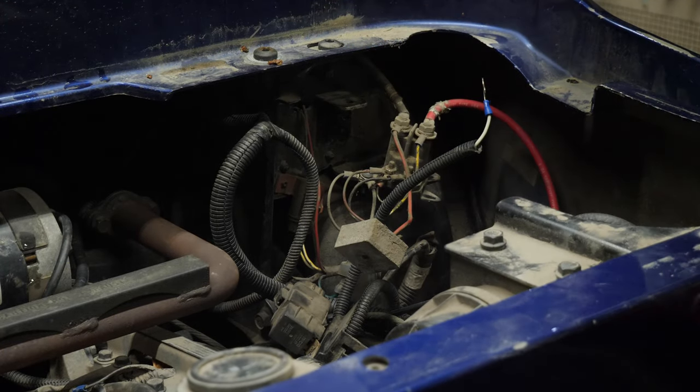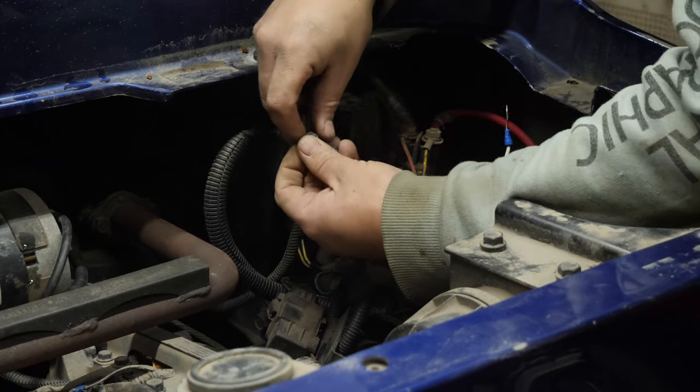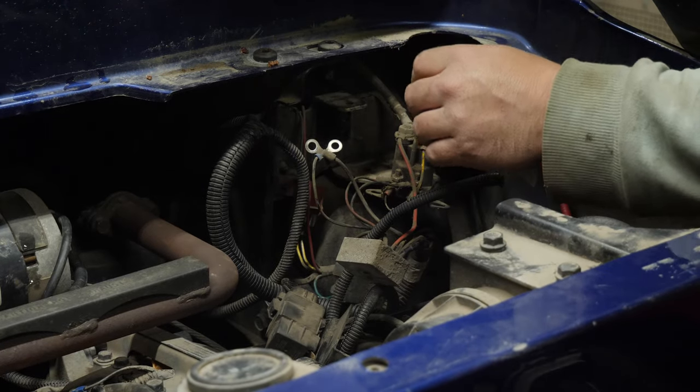I'm also going to take out the voltage regulator because it's kind of in the way. So now we have to take half the cart apart to get to the main electrical system. Let me get in here now... okay, I think I can. Alright, so we've got our solenoid free. We've got to remember those go directly to ground.